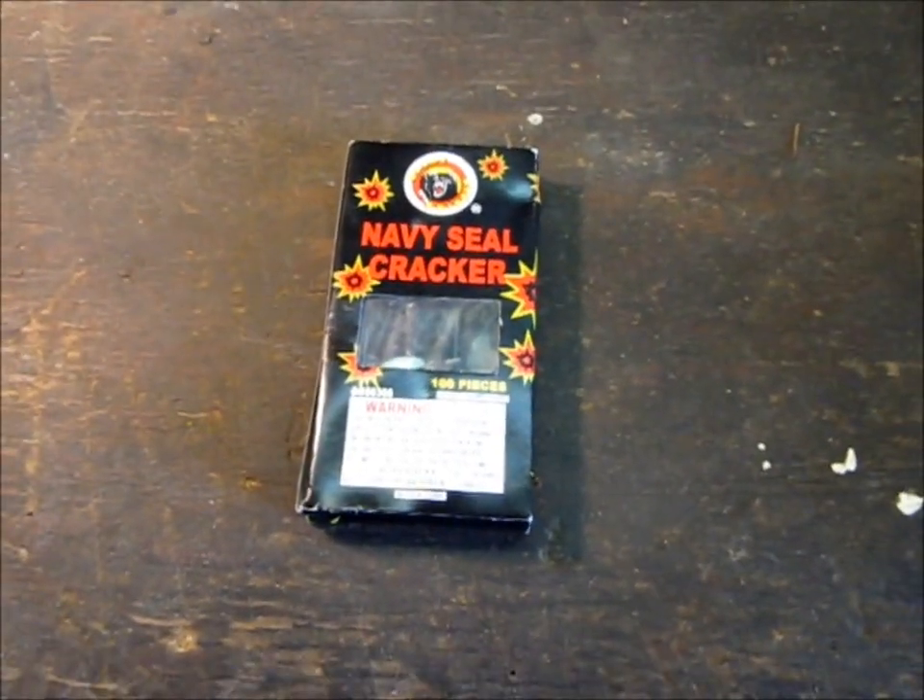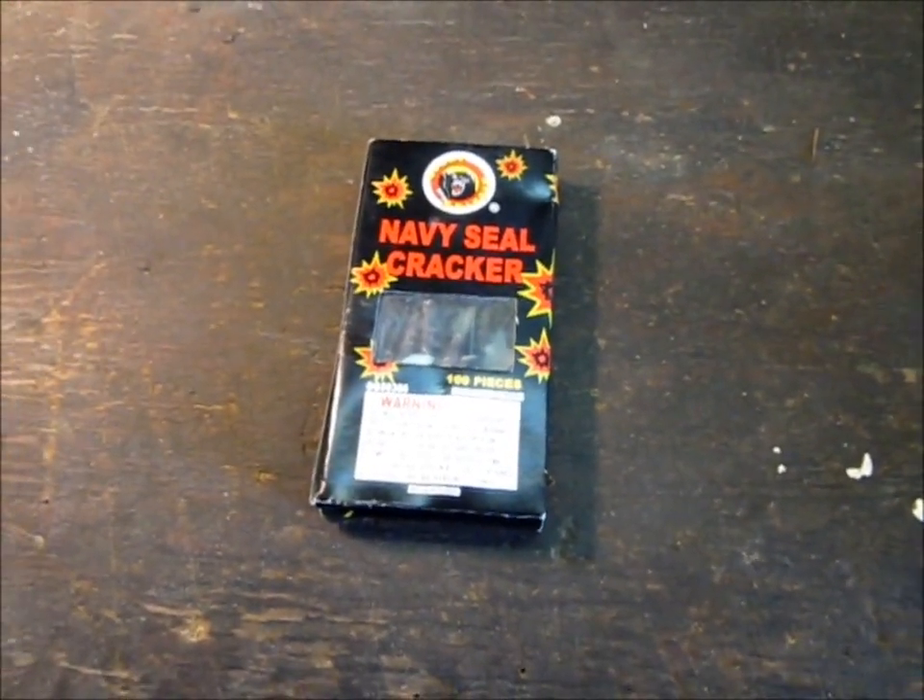Hey guys, today I'm going to show you how to make a prop airsoft grenade, basically a flashbang or a stun grenade.